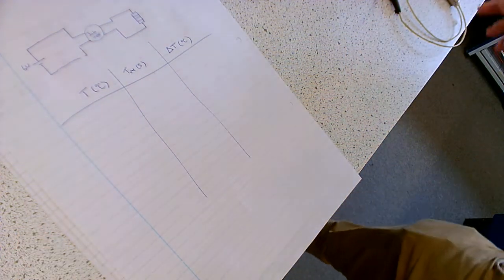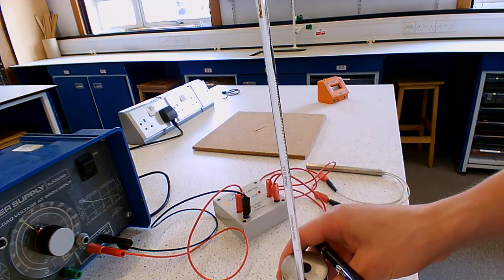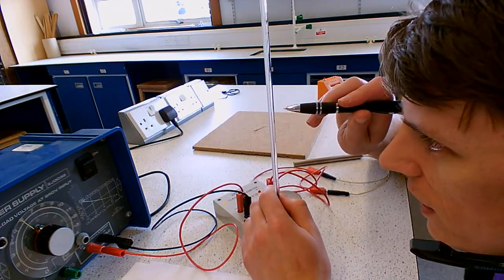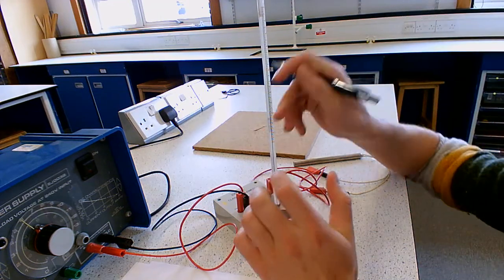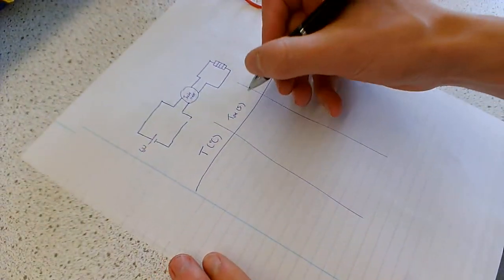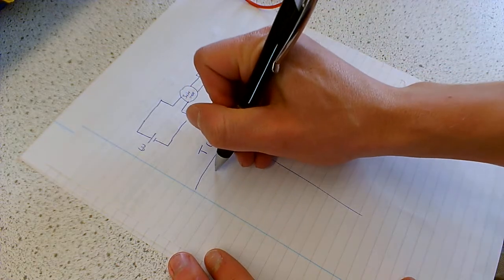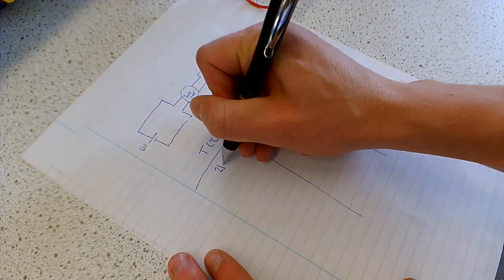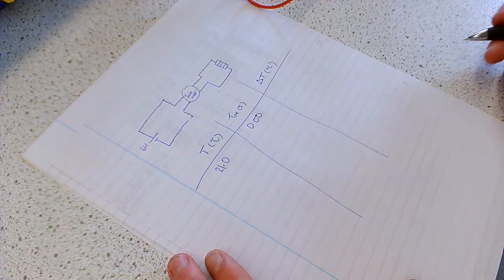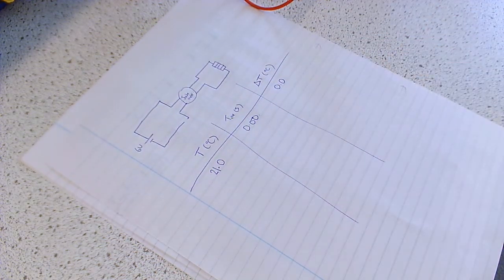In terms of taking measurements from a thermometer, first you have to give it time to actually settle. Then you have to make sure you get down at eye level with where the reading is, so we don't get any parallax error. That is currently 21 degrees in there. So when our time is 0.00 seconds, our temperature was 21 degrees Celsius. With a thermometer we can usually measure to the nearest half a degree, so this decimal place will either be a 0 or 5. And we haven't changed temperature yet because we haven't started heating it yet.